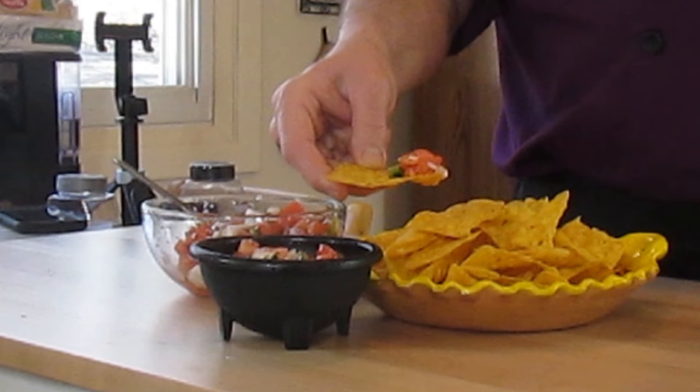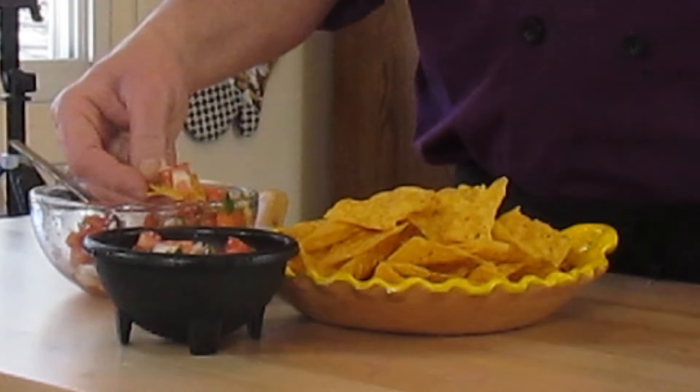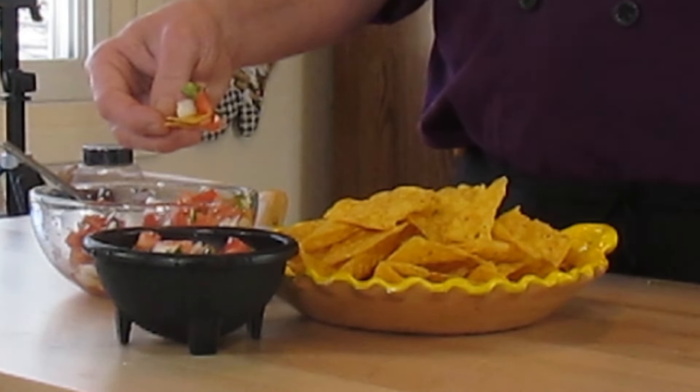Those are some beautiful pictures, beautiful food. Let's give this a taste — a little chip full of this. Man, where do I begin? Fresh, very fresh. You get the onion, the garlic, the pepper, the tomato — the lemon juice brings it all together. You can season this with a little more salt and pepper if you want, but everything in this is fresh, and that's what makes pico de gallo so good. Make sure you eat this within 24 hours because it will start to oxidize, even if you refrigerate it in a nice sealed container.